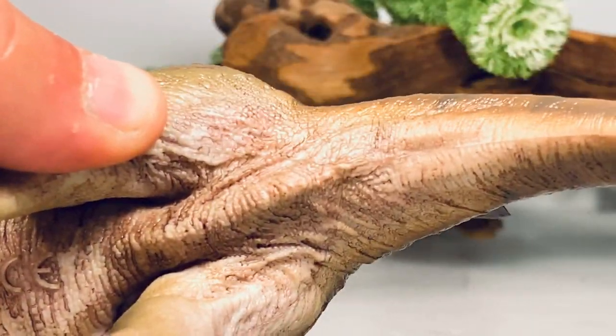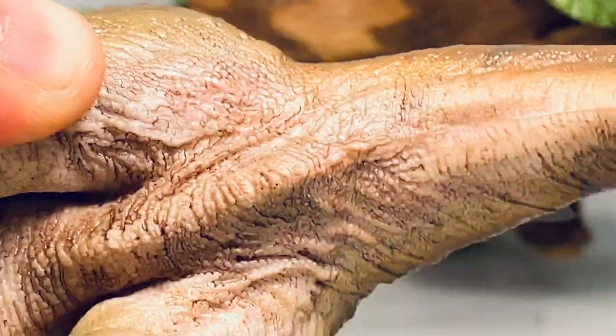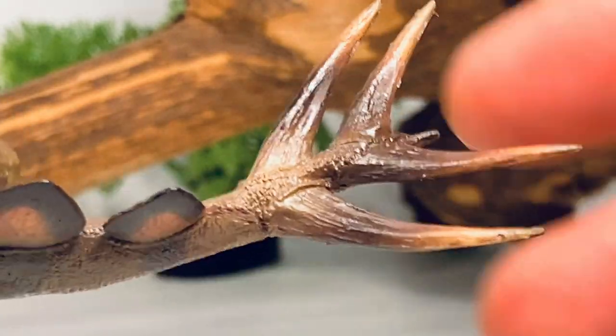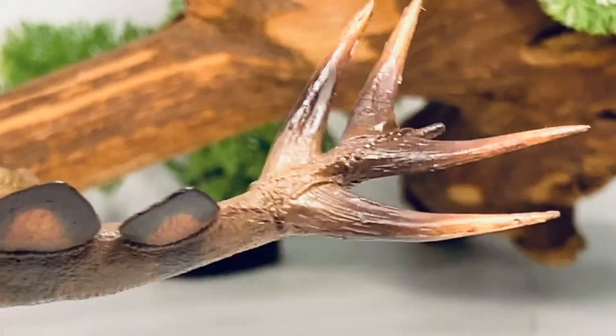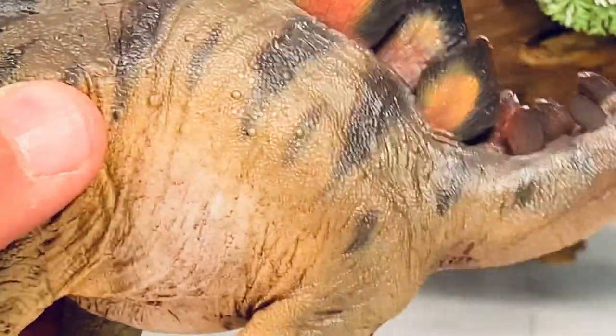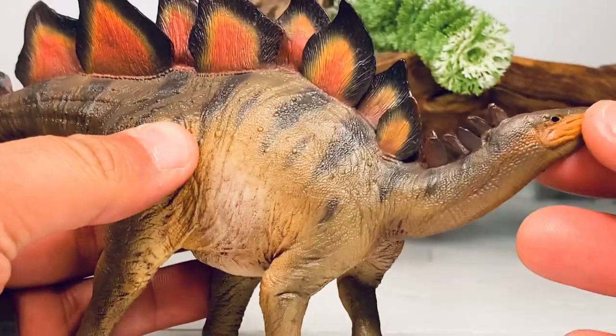Turning the figure over, it has a nice wide stomach. You can see that cream coloration with a little bit of a dark wash to bring out all those folds and wrinkles. And then going down to the tail — same thing, you've got those nice black stripes mixed in with the brown and green, and really nice looking plates. I love the cracks on the plates that give it that keratin sheet look — really well done. And let's do our dinosaur cloaca check — and there it is. The thagomizer is really well sculpted, same nice soft flexible plastics, so you don't have to worry about those snapping off.